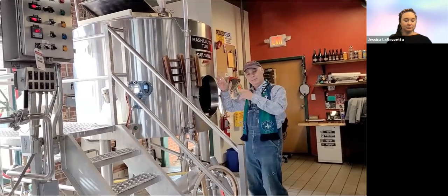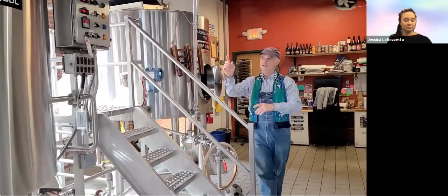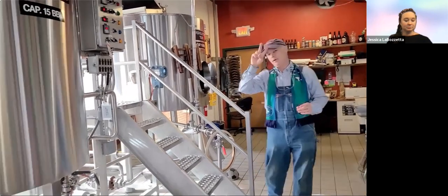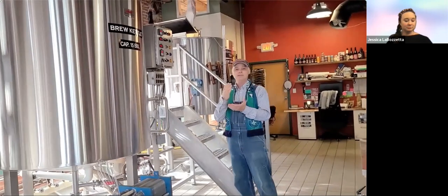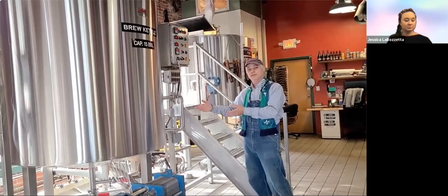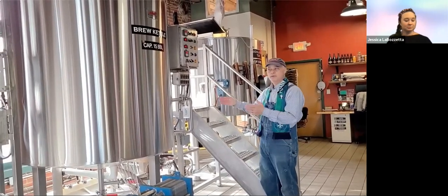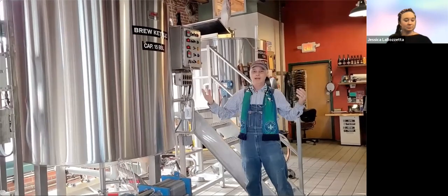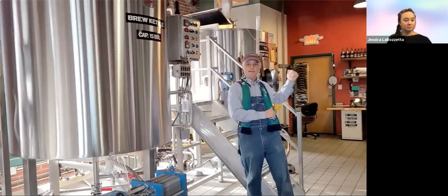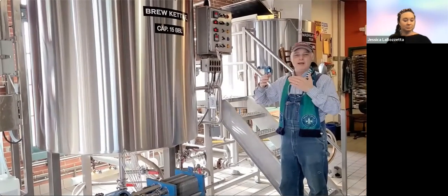Once we get the mash going, the brewers spray hot water on top and collect the sugar water into the brew kettle. This is where part two of the magic happens. We bring this to a boil, adding hops at the beginning and middle for bitterness, and hops at the end for aroma. It boils for about an hour. A brew day — from raw materials to getting it into the fermenter — is about five to eight hours depending on the system.